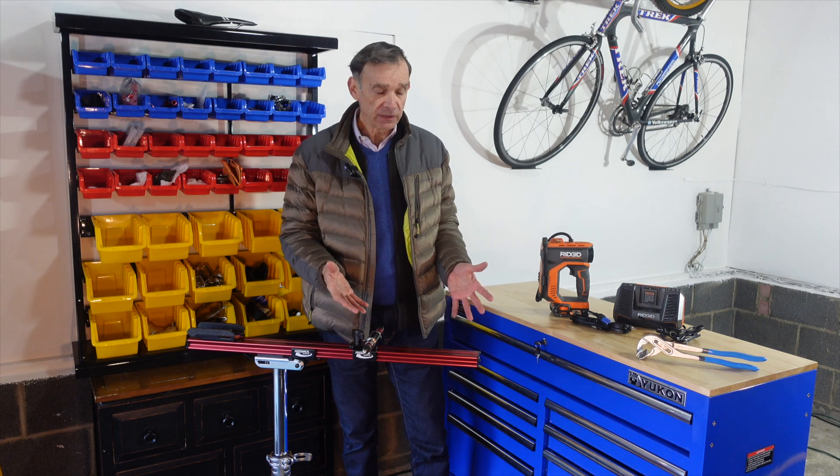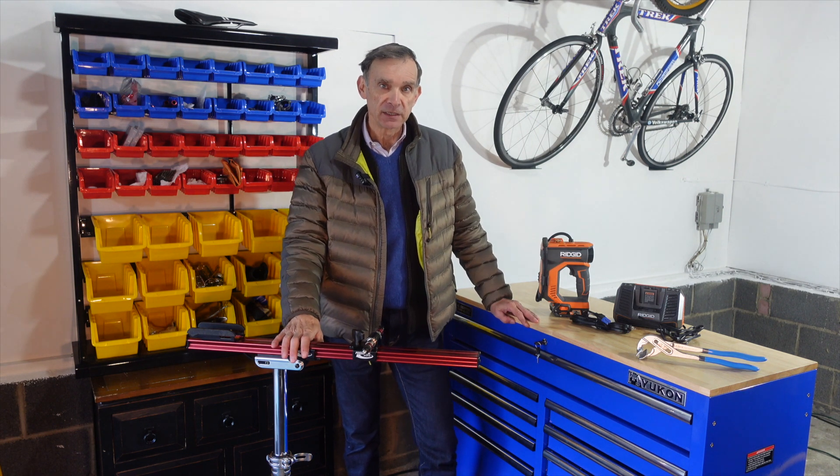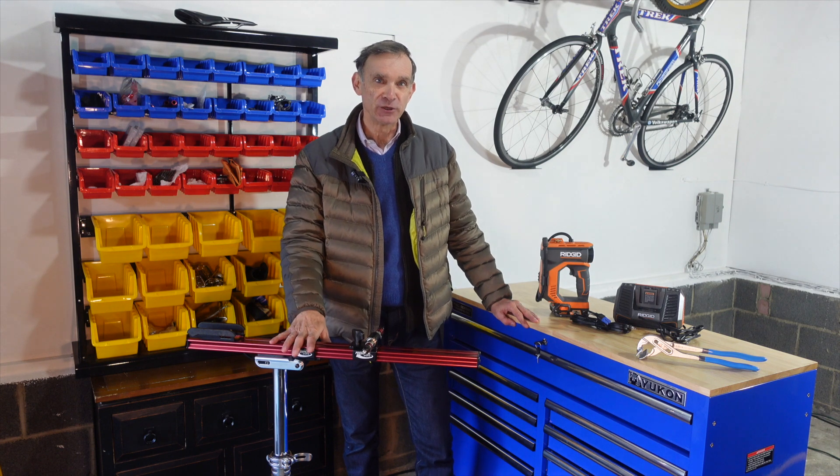So there you have it — the five favorite tools in my workshop. Be well, stay safe, and see you soon.